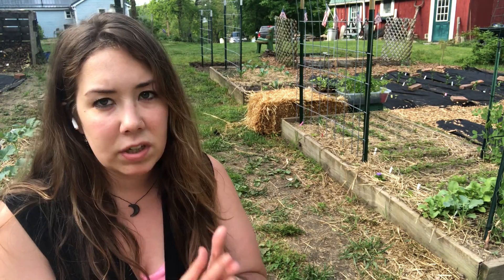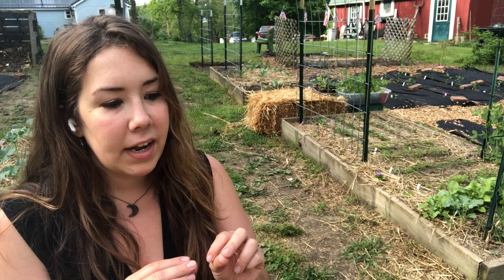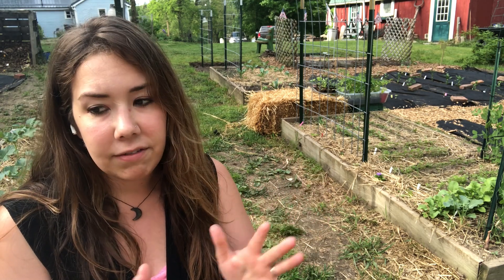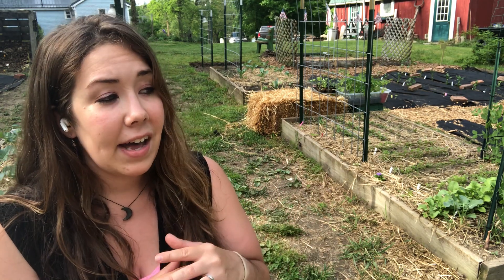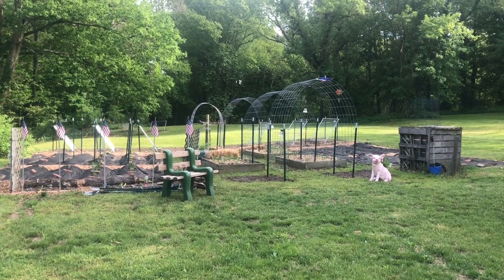It's finally going to rain tomorrow. It's been really dry. I've been a busy little bee out here in the garden doing all kinds of things — the whole garden looks completely different and I'm going to show you as we walk around today. Super excited, thank you for being here with me, and let's go check everything out.